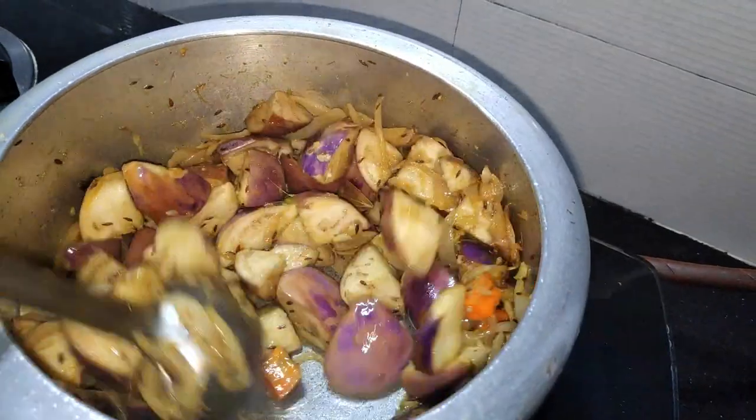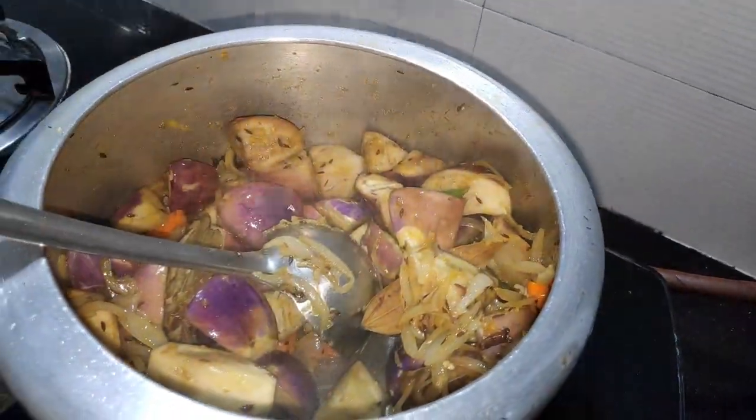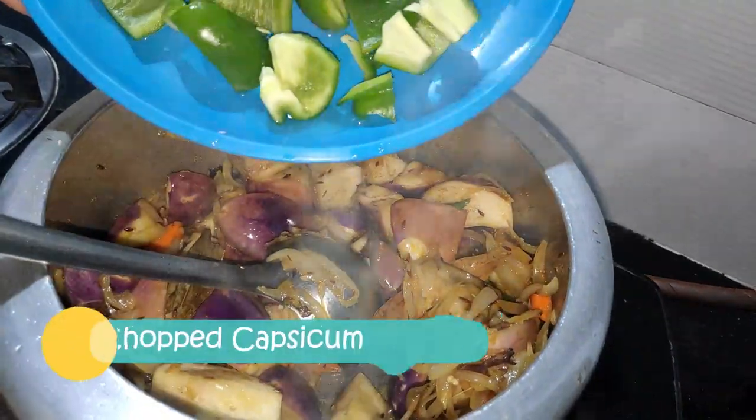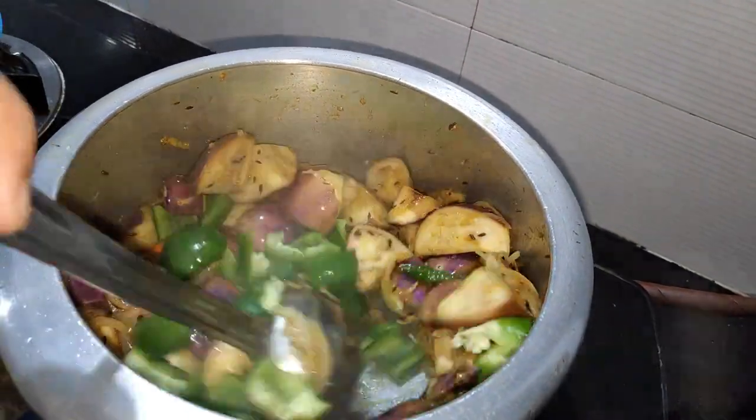We can see a little bit of color change. We will add capsicum because we will add the color change.